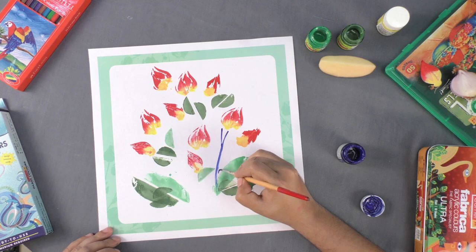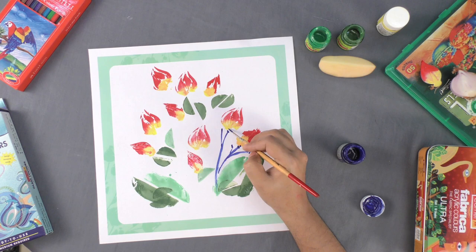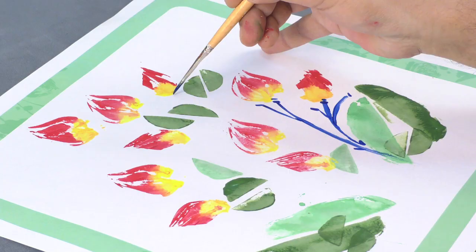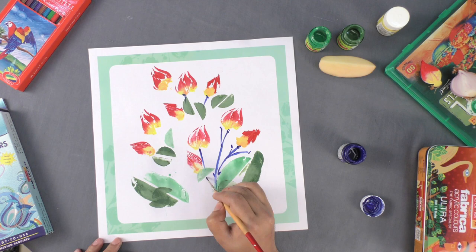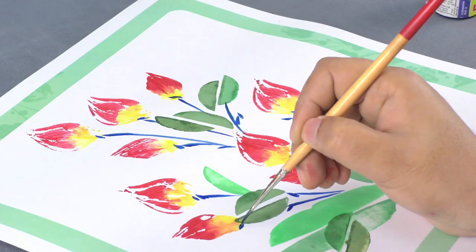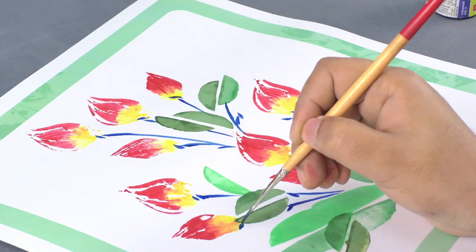In the end, use a brush to paint the stalks. Your flower painting is ready. This, indeed, looks amazing!